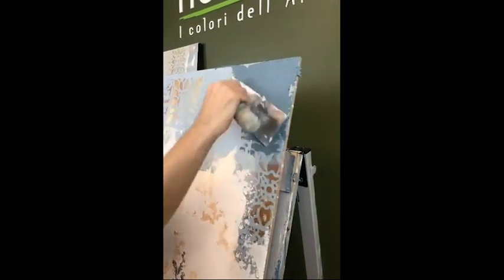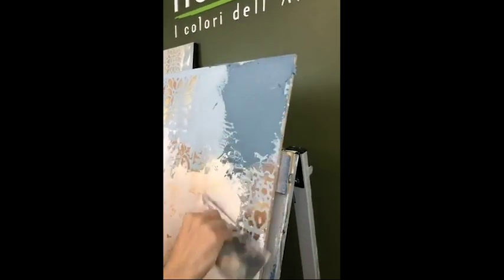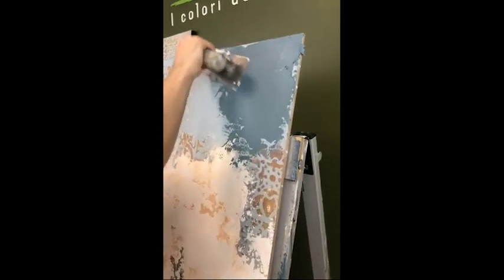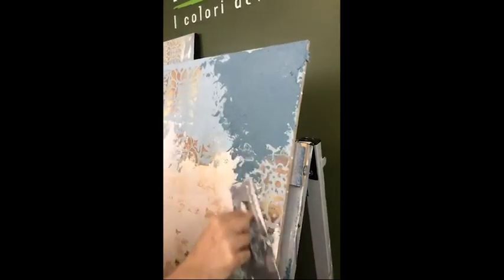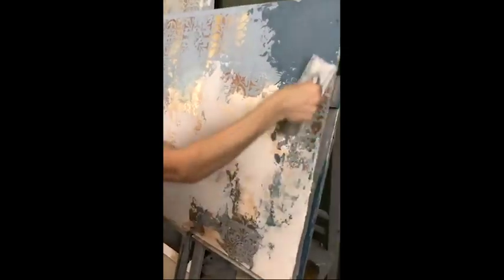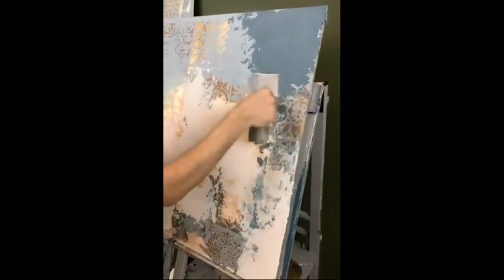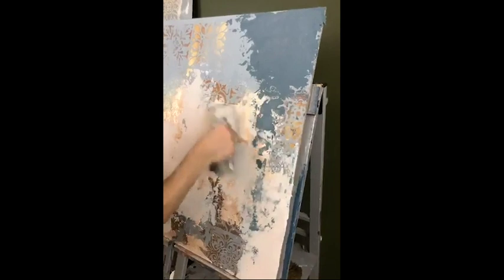We can go back and add a bit more product so that it looks more flat. You can work for two days on the same piece of wall. The idea is that, like a painter, you keep adding pieces and decoration.